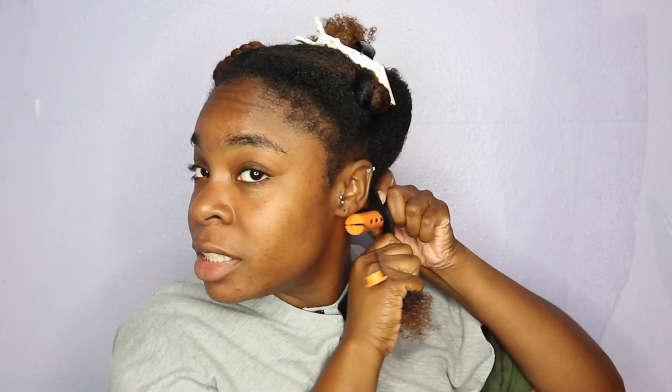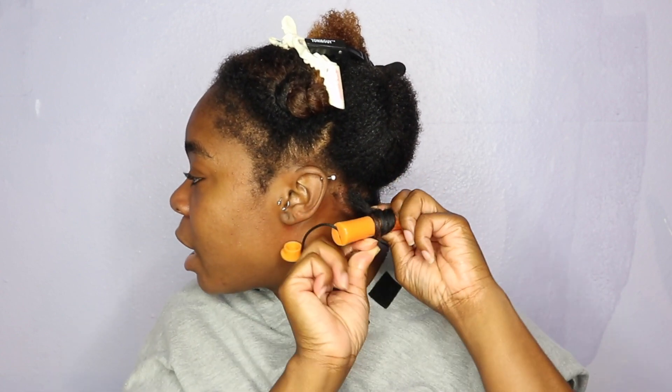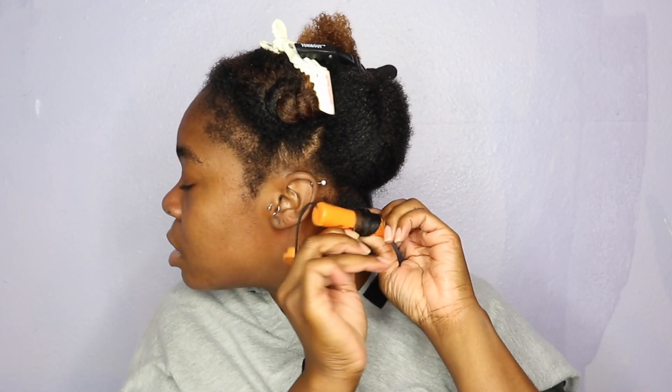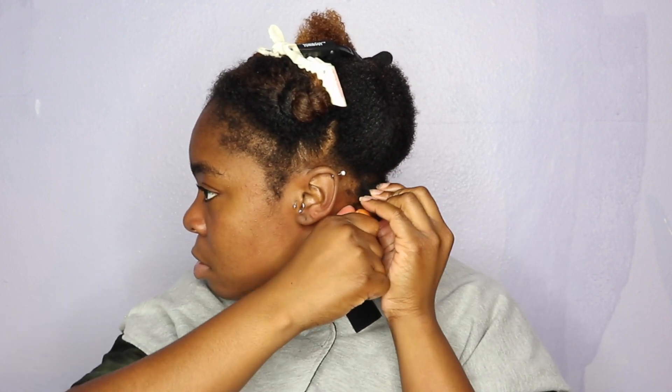I'm going to try a little something different and start at the very top of my perm rod and just rotate my hair around. Actually, instead of putting the perm rod at the top, I'm going to go ahead and just twist up the roots a little bit, and then start from the bottom and roll on up. I feel like that's going to work a little bit better — I had a little bit of difficulty rolling it from the top down.